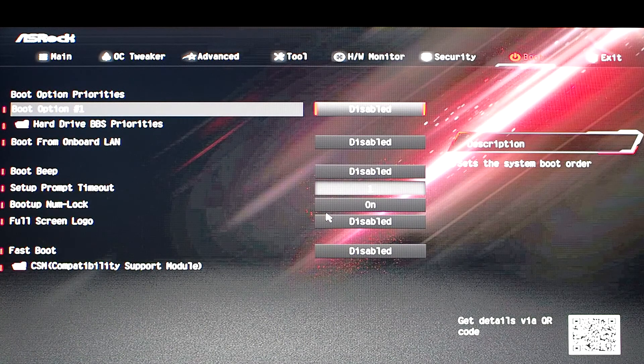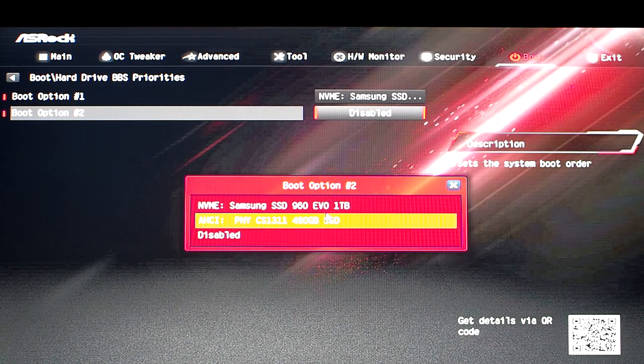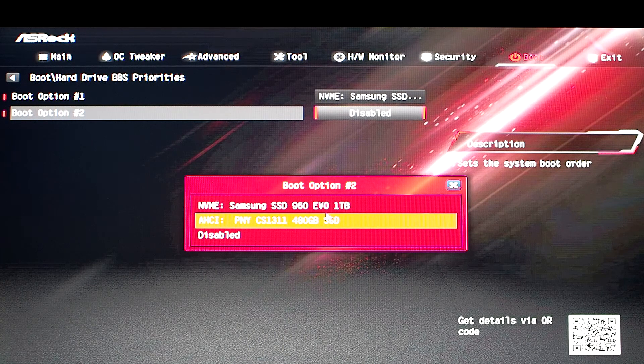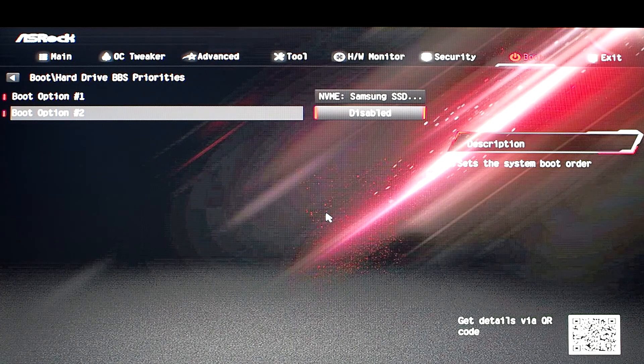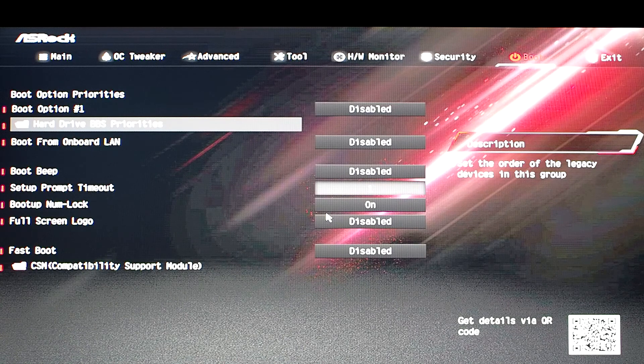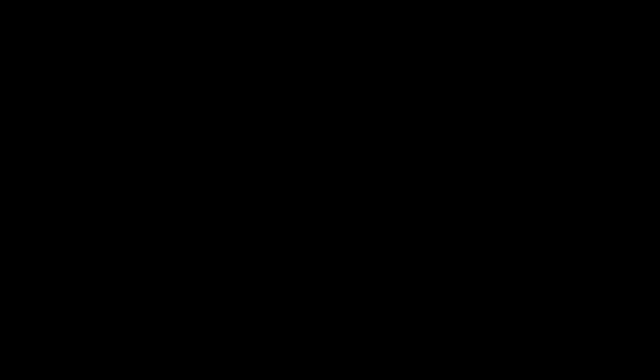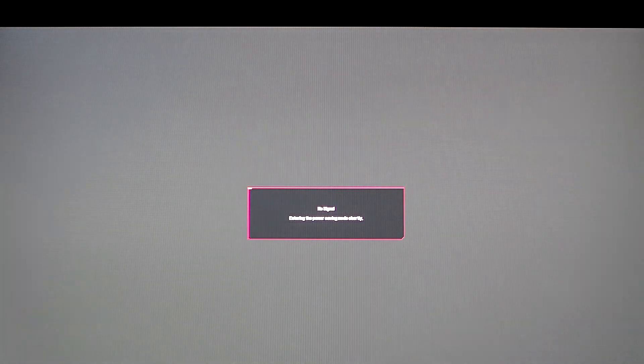We see boot option number one is disabled. Normally you should be able to see what devices you have for options. In my case I have these two devices. If I do not have the main drive set up with Windows or Linux, it will not boot. I need to set up the install software, but I'm going to set my drive. Now everything should boot properly, unless you have an error on your device which could result in a reinstall of Windows.